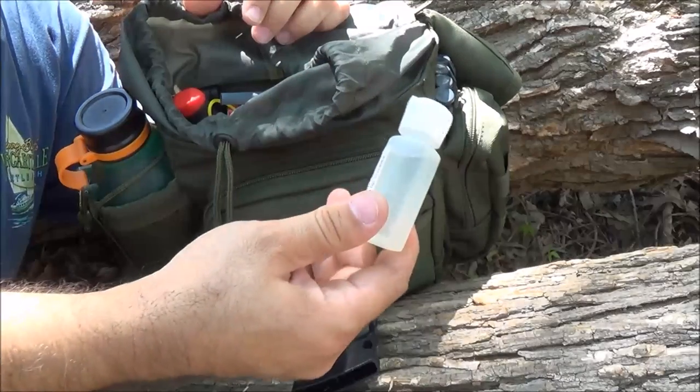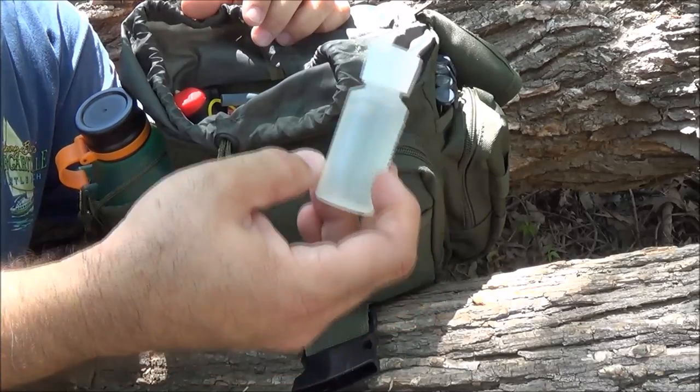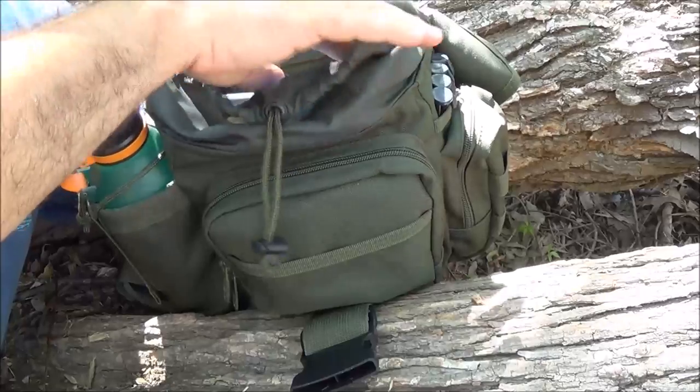This is a little bottle of chlorine bleach, so I can treat water that way as well. You can see I've got a multitude of ways of treating water.